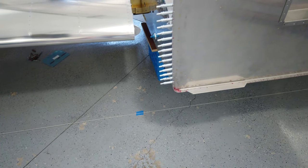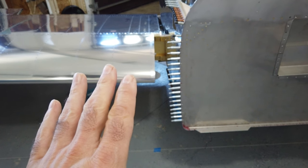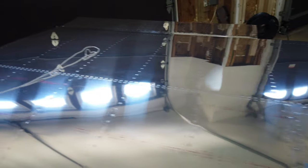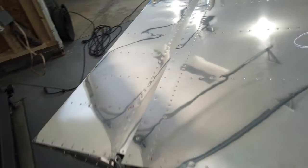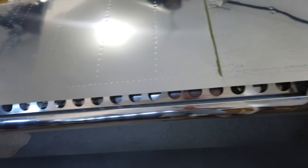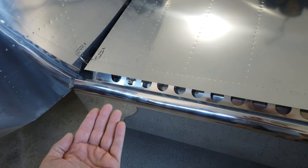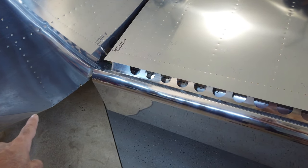Everything looks really good. I'm done with wing sweep, I'm done with angle of incidence. I've already gone ahead and installed the aileron and the flap and verified that they still operate as they should. Now that the angle of incidence is set, I verified that the flap comes up and mates with the bottom of the fuselage as it should.